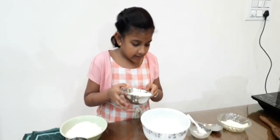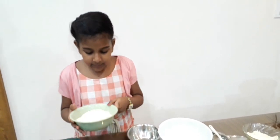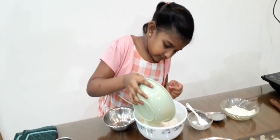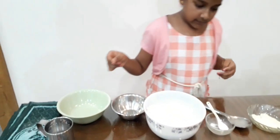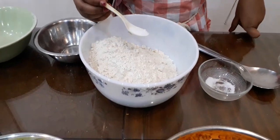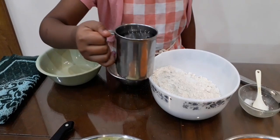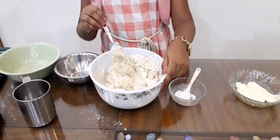Now let's make the dough to make the tacos. Add 1 cup of Semolina. Add a big bowl of Wheat. Add 1 spoon of Salt. Add 1 cup of water. And mix well.